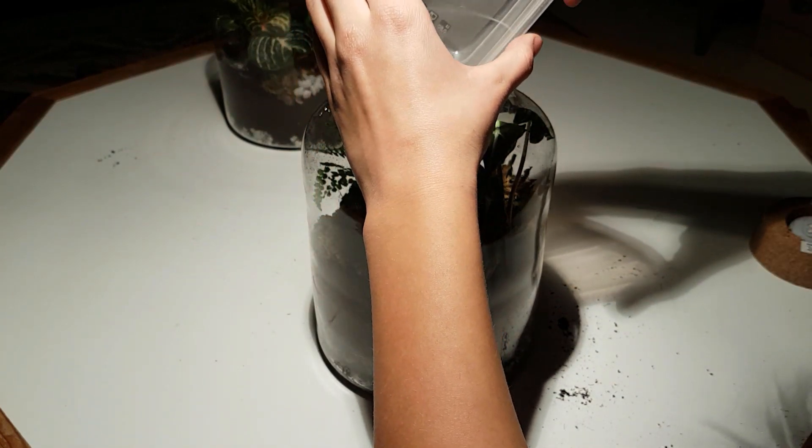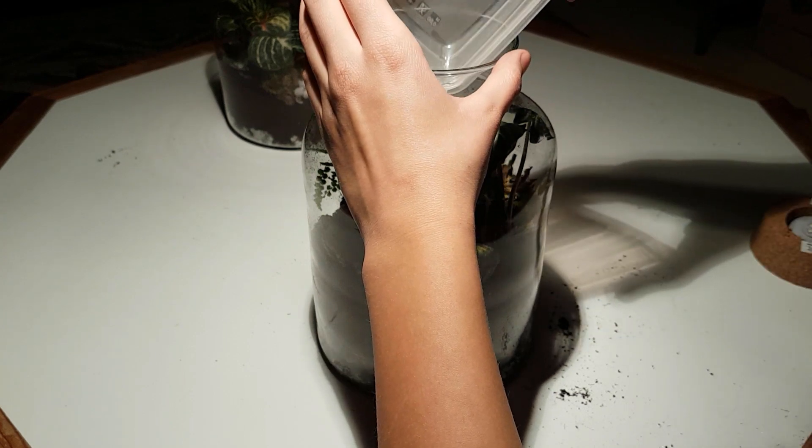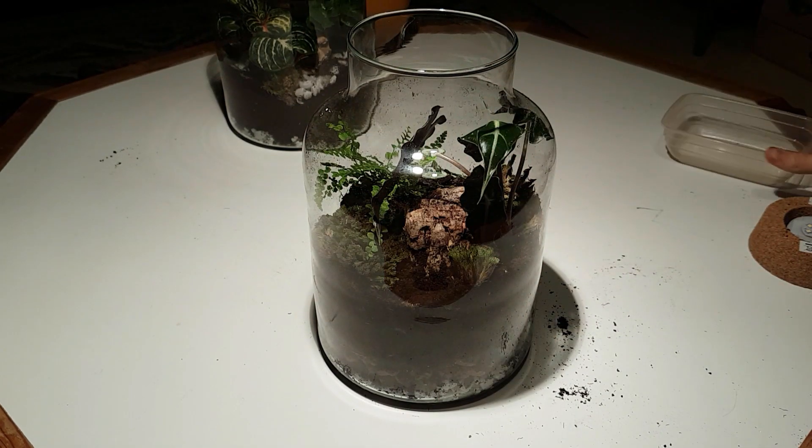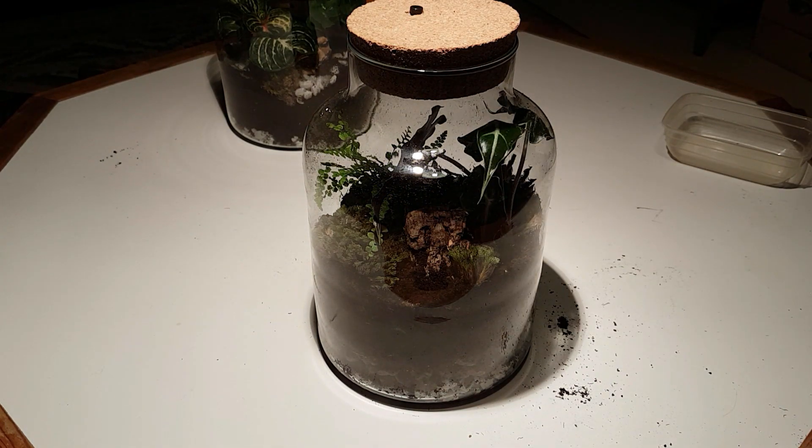The last step is to add some springtails. Springtails are little hexapods which will act as a clean-up crew and help process dead plant material. So now the improved terrarium is done.